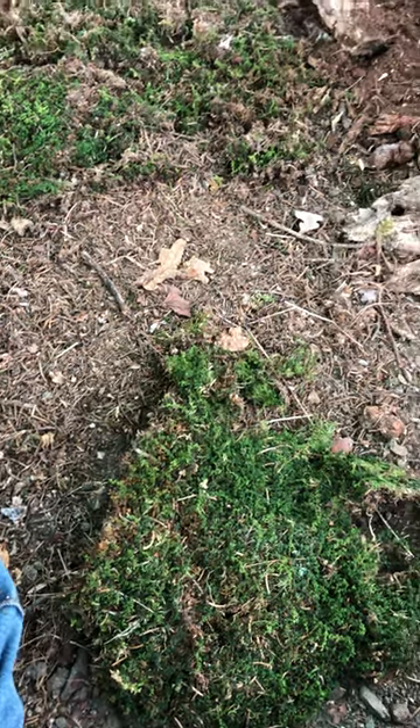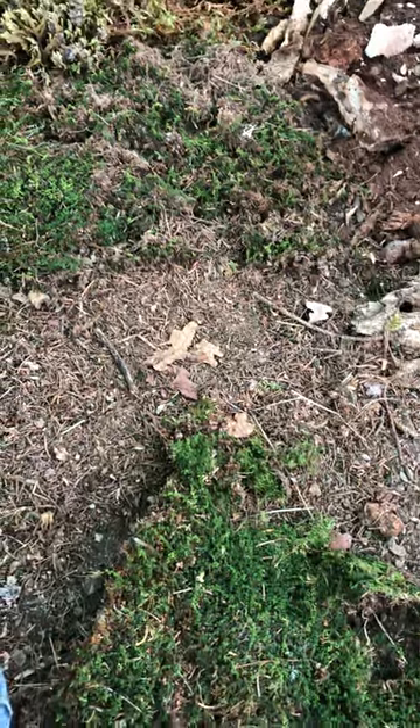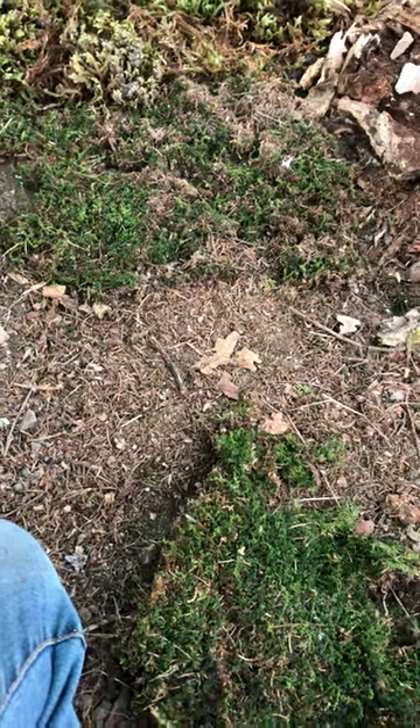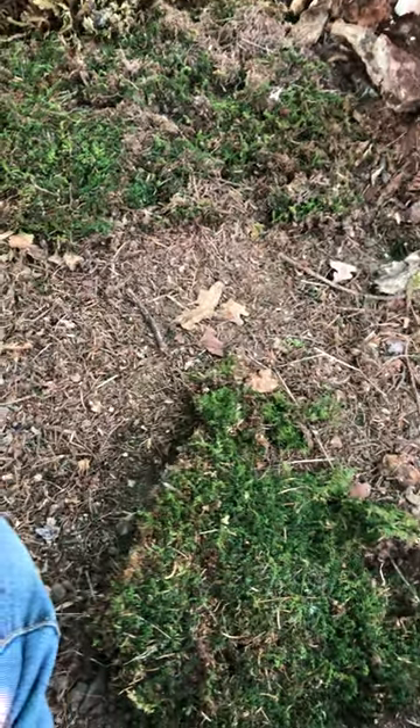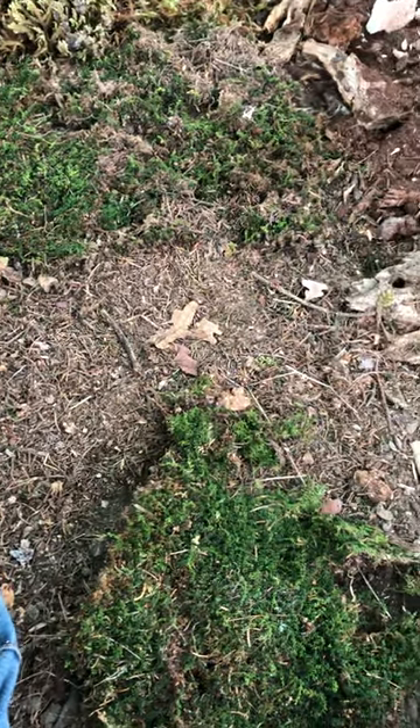Hi and welcome to the Briofitzer nursery in Sebazan, in the foothills of the Pyrenees in the Mediterranean, France. Today I am talking about one of our carpeting mosses and how to propagate it.